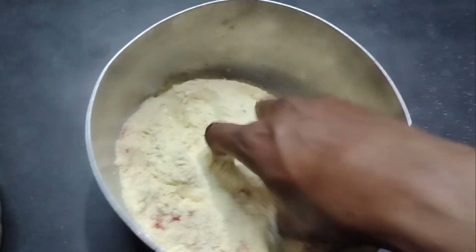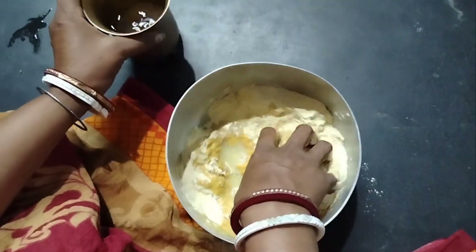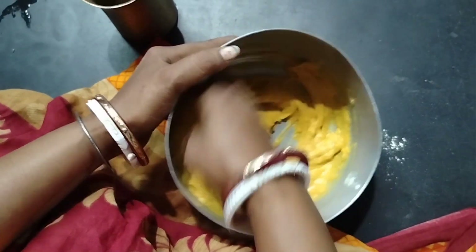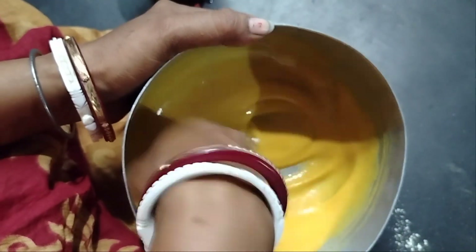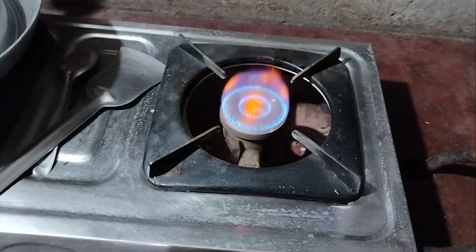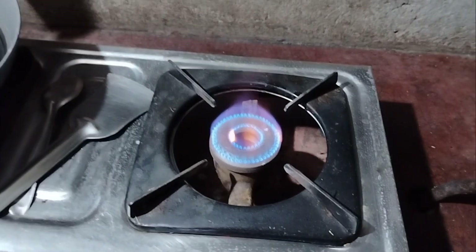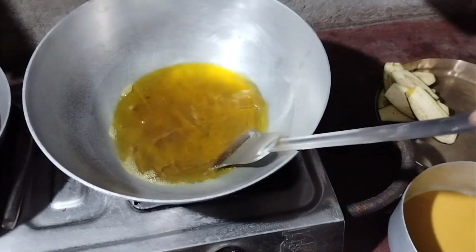Now let's make the dough. The dough is ready.